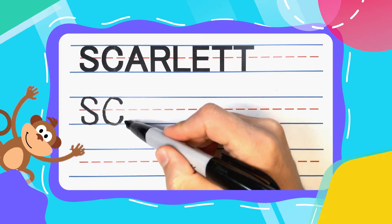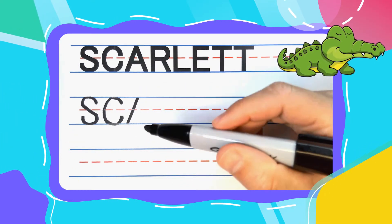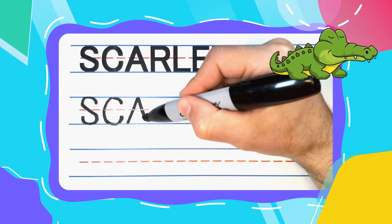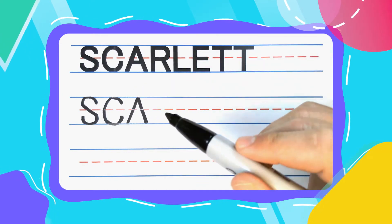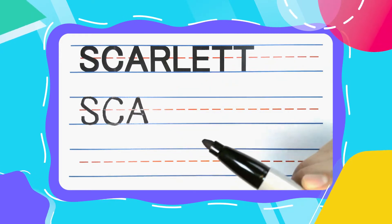The next letter is the Alligator A. And Alligator A's start with a diagonal line up. Keep your pen there, diagonal back down to the bottom. You now have an open alligator mouth that can be closed with some alligator teeth.